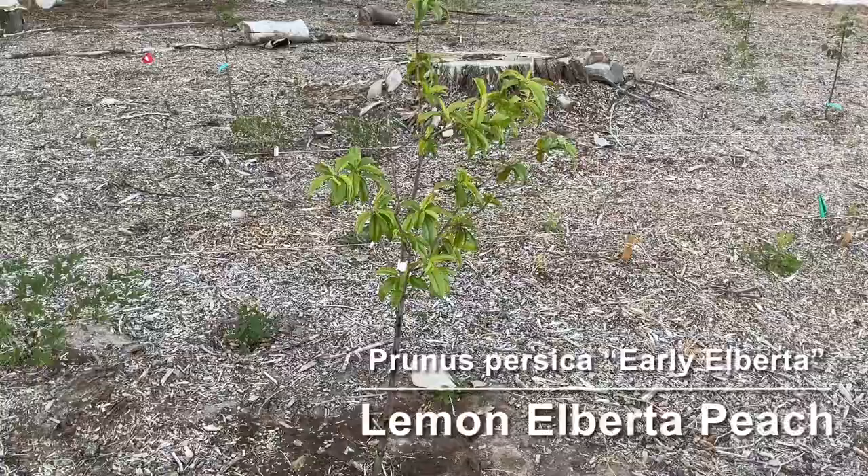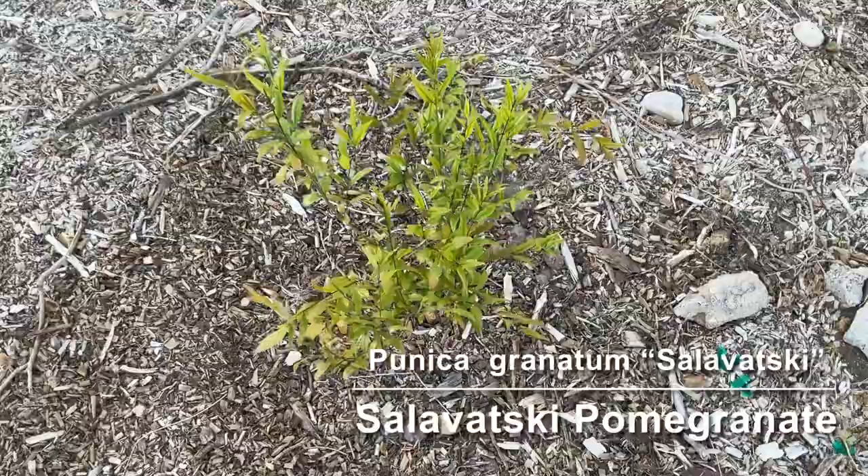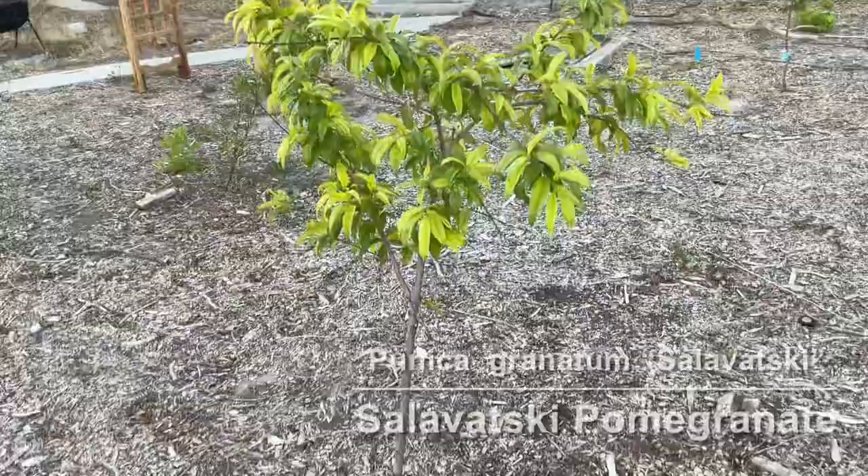Then we have a Lemon Alberta peach tree. This is a hardy pomegranate — I'll put the variety in the description because I can't remember right now. And a Redhaven peach. That's pretty much what I planted this year.